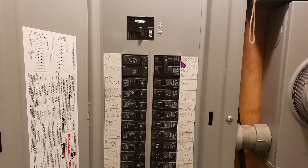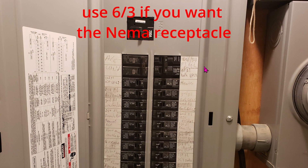Once I was able to install the 50-amp breaker, I ran the 6-gauge 3-wire conductor. Honestly, you really don't need 3-wire conductor — you can get away with 2-conductor, and you'll see later on why.